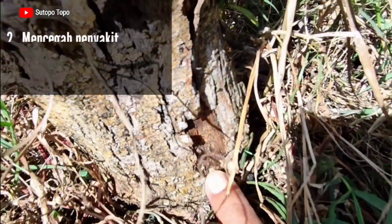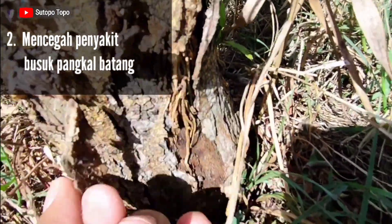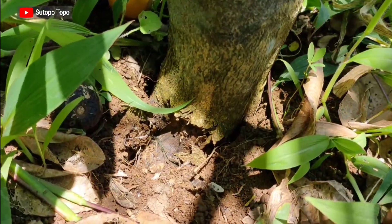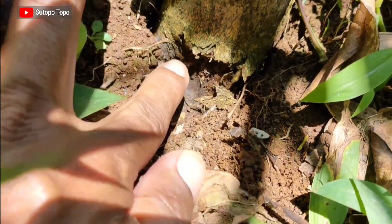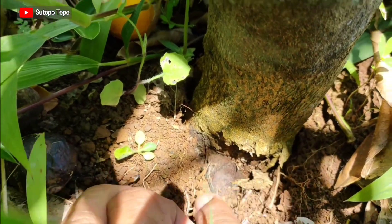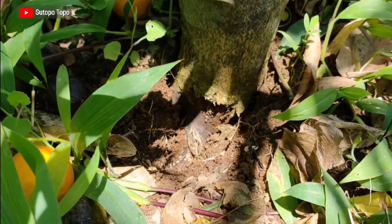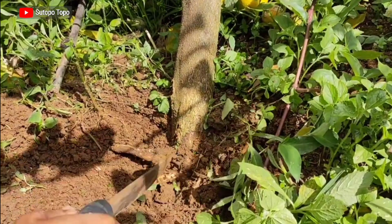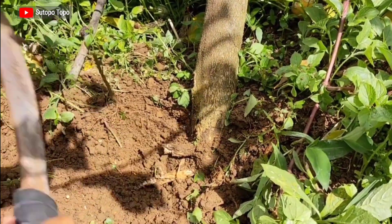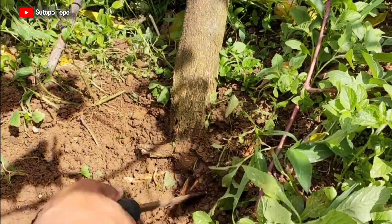Kedua, dapat mencegah penyakit busuk pangkal batang yang disebabkan oleh jamur Phytophthora. Penyakit ini betul-betul berbahaya bagi tanaman jeruk karena sebagian besar kasus serangan Phytophthora berakhir pada kematian pohon. Penyakit ini banyak terjadi di tanah-tanah berat dengan kandungan liat tinggi, tanah dengan drainase buruk atau air tidak bisa tuntas, maupun tanah yang selalu jenuh air — contohnya di lahan pasang surut maupun tanah sawah.